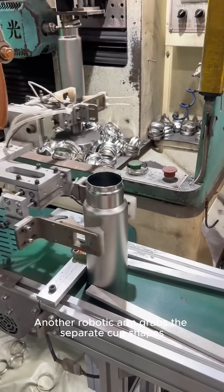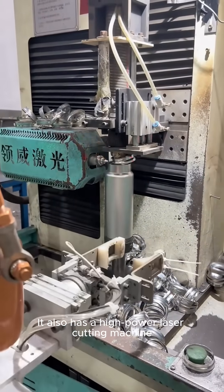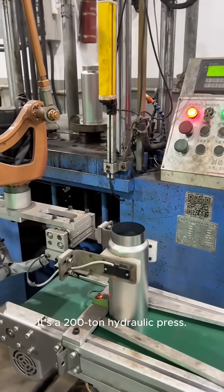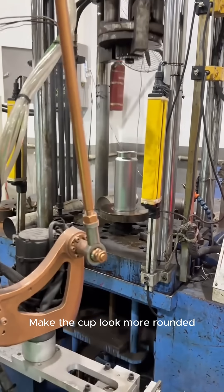Immediately after, another robotic arm grabs the separate cup shapes and sends them to a high-power laser cutting machine, which removes excess impurities from the mouth of the cup. Then a 200-ton hydraulic press works on the cup mouth for further processing, making the cup look more rounded.